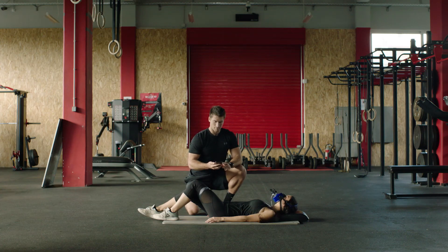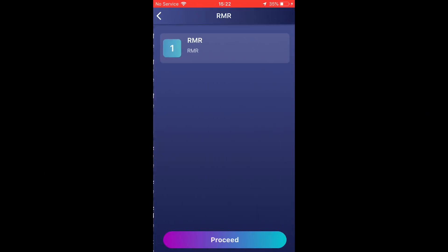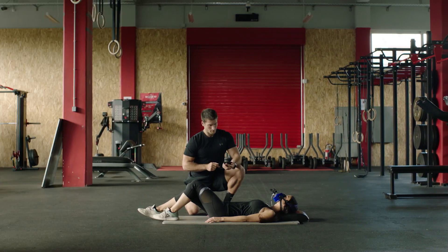To do an RMR test, you follow the same steps as the exercise test. The only difference is that you need to select the RMR protocol. The RMR should last 10 to 15 minutes.